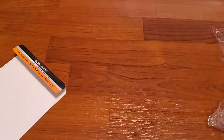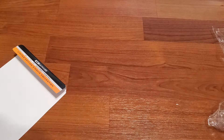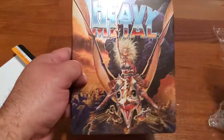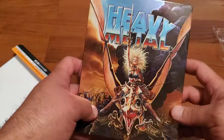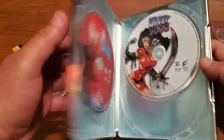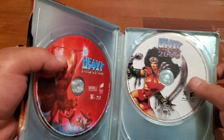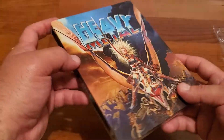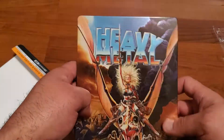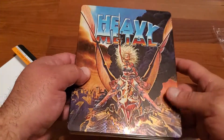I'm looking forward to watching this one. I haven't seen this since the 80s — I remember watching it in '85, I think I was like 13 at the time. Heavy Metal 2000 I remember very little as well. The first one is like an anthology film with different stories, so it's pretty good.